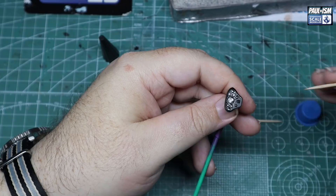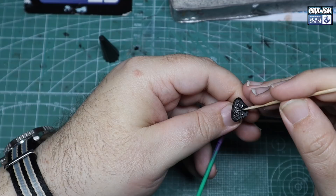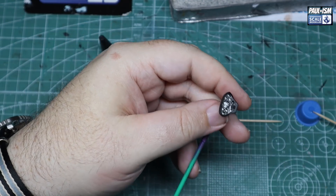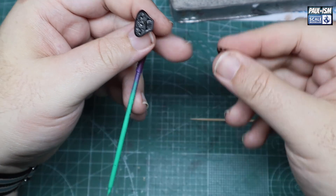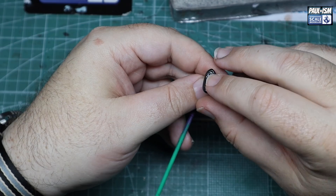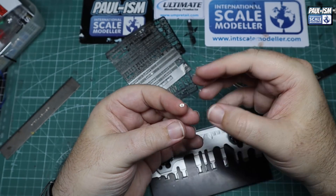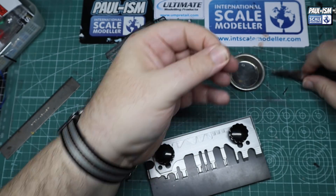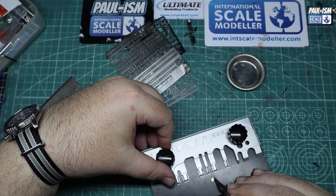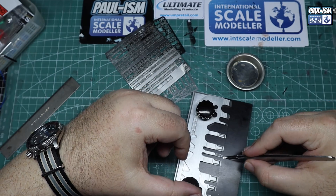Using Bob Smith's glue — you want to be generous without being over-generous. You want enough to grab without it flooding everywhere. Whatever you do, don't put CA glue in the dials to make it look like glass — it will dry hazy and foggy. Once that's done, pop the instrument bezels on, line it up, get it in place, and there we go. Now for the seat belts — I will do a full tutorial on these one day. I covered it in the Subaru videos I did a couple of years ago.